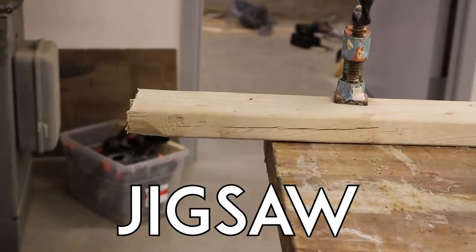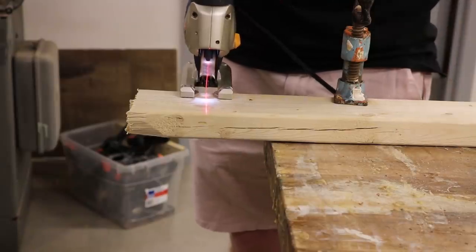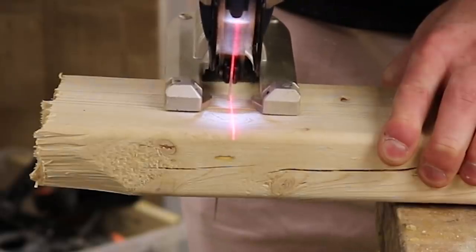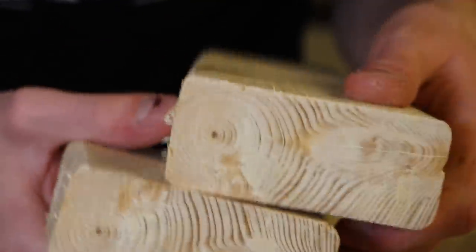Next, let's try a jigsaw. A jigsaw is a great way to cut material if you need maneuverability like a bandsaw, but with the advantage of being portable. Not quite as easy to use, but definitely a fair trade-off. The cut is clean, and if I were more careful, it'd be straight too. Overall, not a bad way to cut a 2x4.